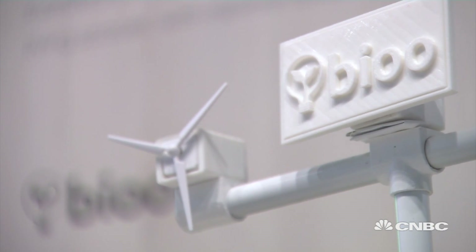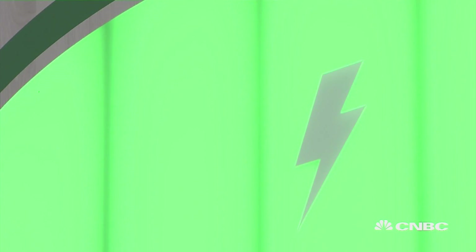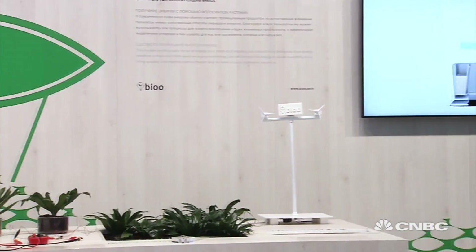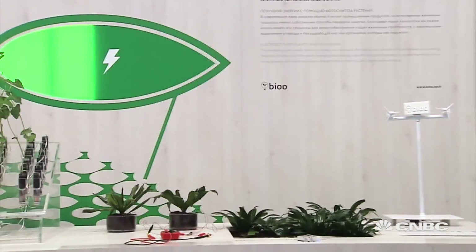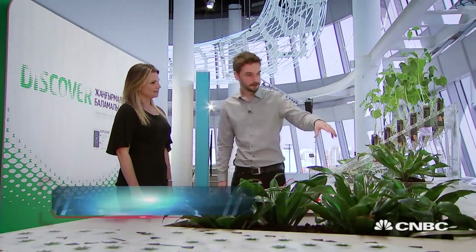We begin with Bioo, a Spanish startup that is literally offering a green energy solution producing electricity from plants. Can you explain to me how this all works? Well, first of all, here we have a small representation of how Bioo works itself.